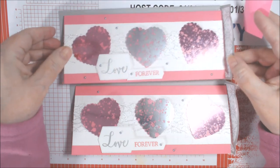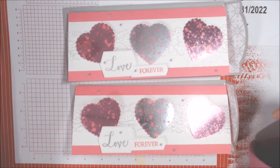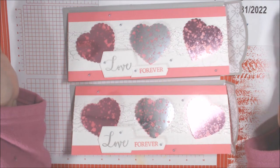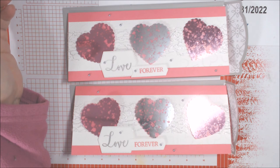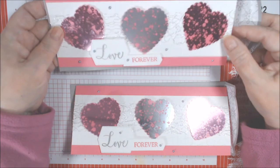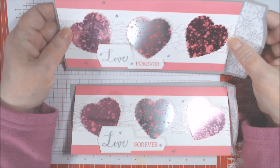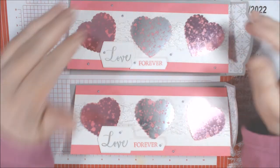If you'd like to win this card, put in the comments down below that you'd like to be entered to win the Day 10 Valentine card. The winner will be drawn on the 15th day of this series, which I believe is January 26th — I think that's a Tuesday. Come back at the end and I'll have the drawings for all days one through fourteen on the 15th day. Hope you enjoyed that, and I will talk to you again soon — hugs, love, and peace!